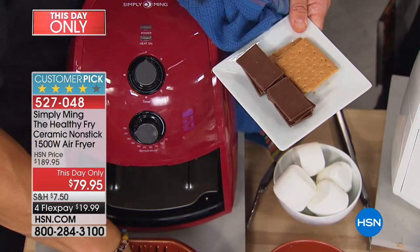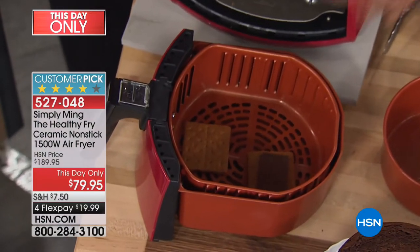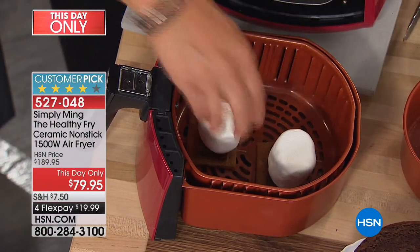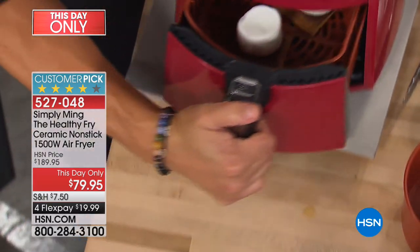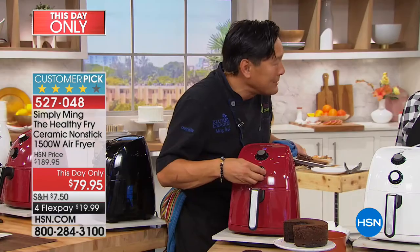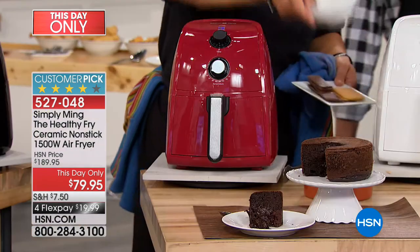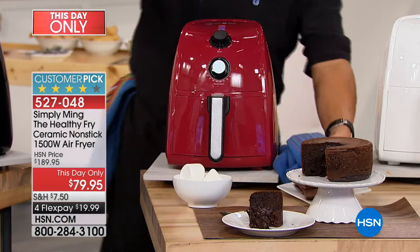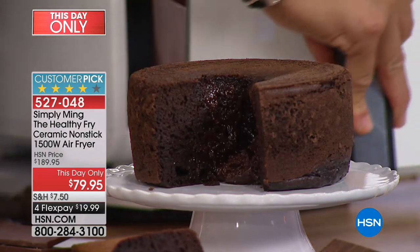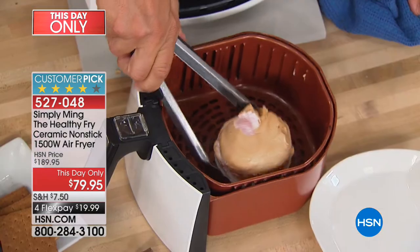You just cannot go any better for s'mores — graham cracker, piece of chocolate. You're not lighting your fireplace, not going outside, not worrying about lighter fluid. Just put it in the air fryer and in about five and a half minutes, boom — the best s'mores you'll ever have in your life. Liana says this is going to replace so many devices in my kitchen — Chef, would you agree? 100%. And look at this raspberry soufflé — you can make soufflé in the air fryer too.